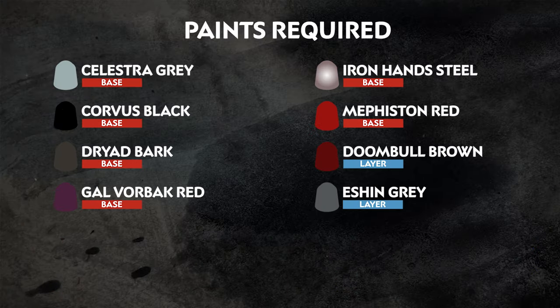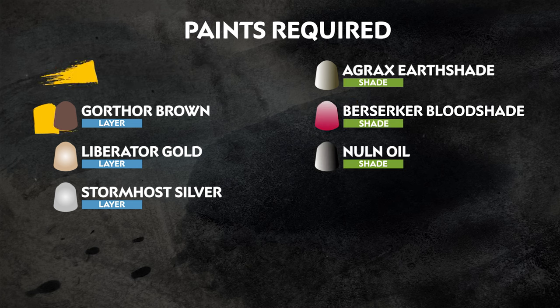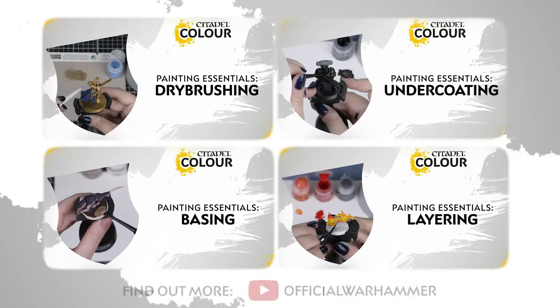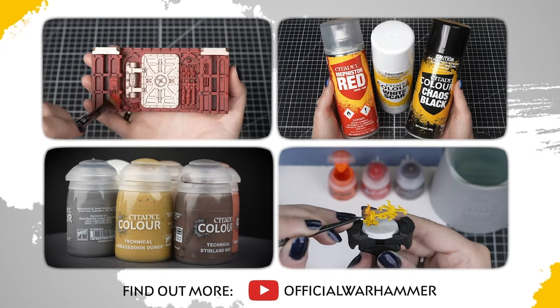The paints we'll be using are on screen right now for our noble knight — these colours are great for all your men-at-arms and knights in your army. We also have a list of the additional equipment we've used, and you can use whatever brushes you feel most comfortable with. If you're new to painting or want to brush up on your skills, you can check out the Citadel Colour Painting Essentials playlist to learn about paints and techniques.